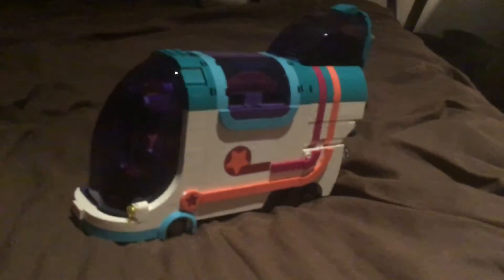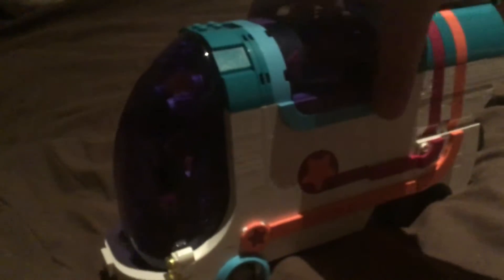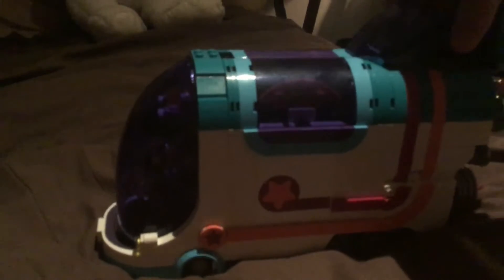Well fam, here's my pop-up party bus. As you can see here, I can't reach — sorry for my teeny-weeny arms — but you can see the rooftop's finished, the front's finished, you can see the guys here, but it doesn't open.